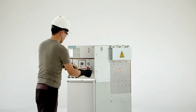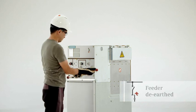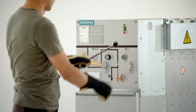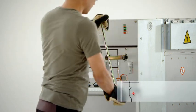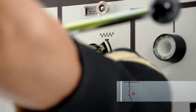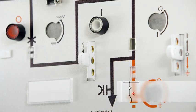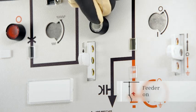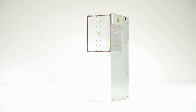To de-earth and re-energize the feeder, the three-position switch is first switched from the earthed position to the open position, and then switched to the closed position. After charging the spring, the circuit breaker can easily be closed with the push button. So, switching is both ideal and safe.